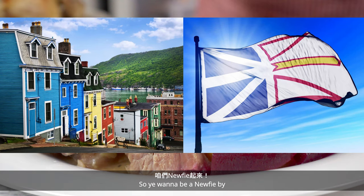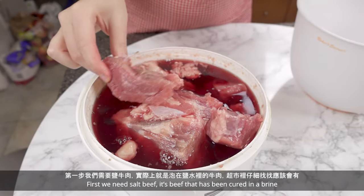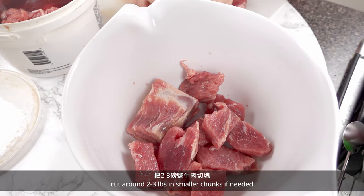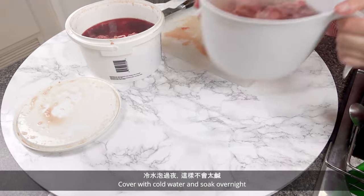So you want to be a newfie? First we need salt beef. It's beef that has been cured in a brine. Cut around 2 to 3 pounds into smaller chunks if needed, cover with cold water, and soak overnight.